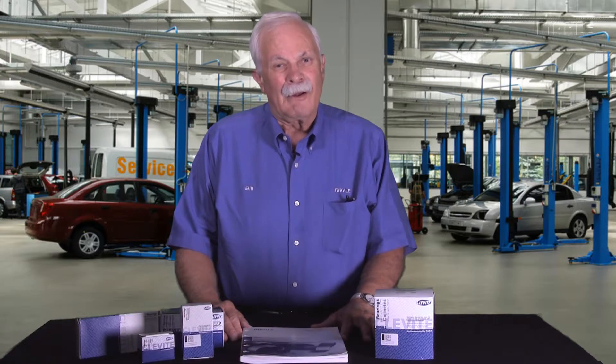Hey, it's Bill with MOLLE, Bill with Clevite. I'm here to talk to you about diesel bearings. This summer has been a good one for me. I've traveled all over the country, I've seen many of you at tracks here and there. And what I wanted to talk to you today was diesel.